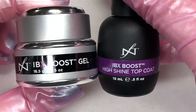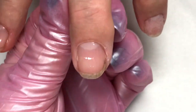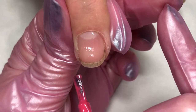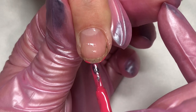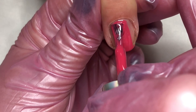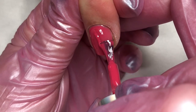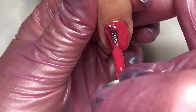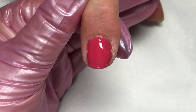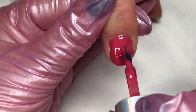Your Boost can have a high shine top coat applied, or you can apply gel polish. If this client needs a little bit of strength and she wants to wear some color, you can come in right over the cured Boost with a layer of color — the Boost becomes your base coat for your gel polish. This means you can now do gel polish even if the gel polish you normally use requires buffing, because Boost doesn't require buffing. You can now eliminate the buffing step from your gel polish service.